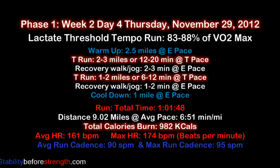Then run 1 to 2 miles or 6 to 12 minutes at your lactate threshold pace again, then walk or jog 2 to 3 minutes at your easy comfortable pace, then do a cooldown run for 1 mile at an easy pace.